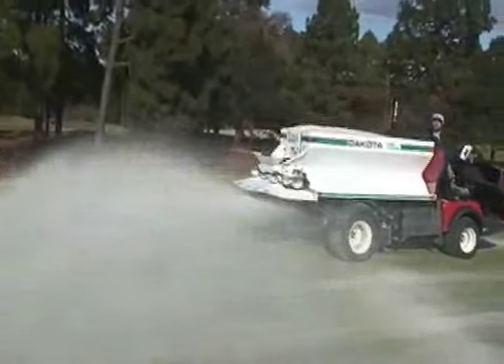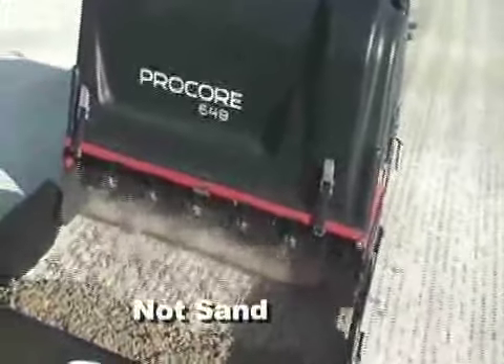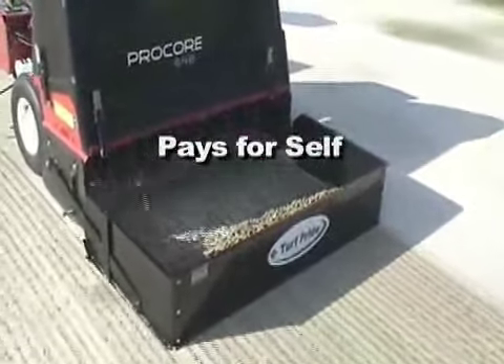Many turf managers have discovered they can top dress ahead of aerating, then use the Core Collector to clean up the cores and leave the sand in and around the holes. The Core Collector from Turf Pride will pay for itself in two to three 18-hole aerifications.